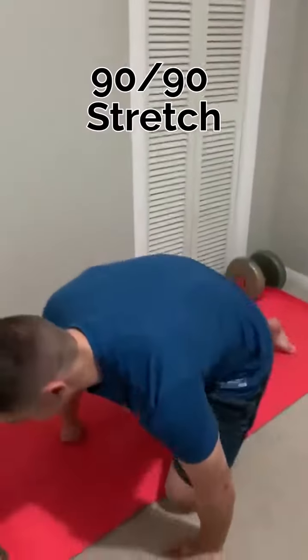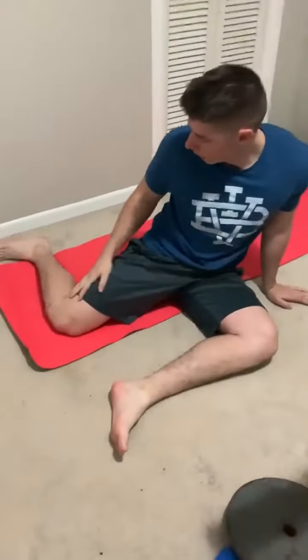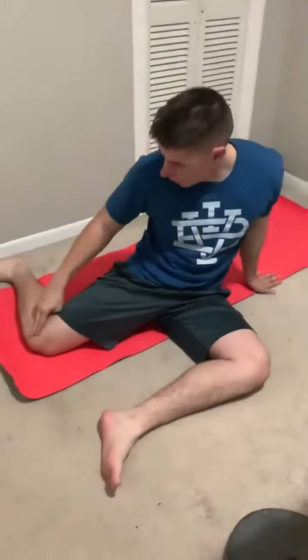We'll get into it. This one's called the 99th stretch. I'm going to come into a slight low angle — I'm going to have this leg in line with this arm right there, my knee and my ankle in line. I'm going to take this hand, lay it all down, keeping my back straight, not curved.